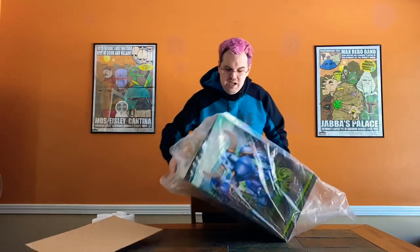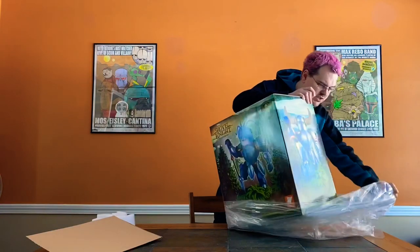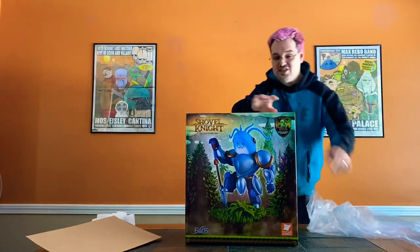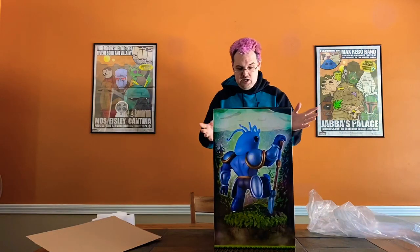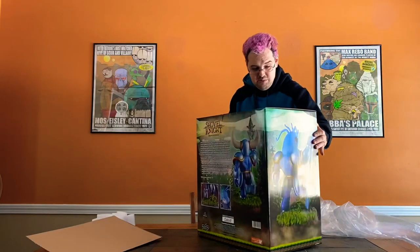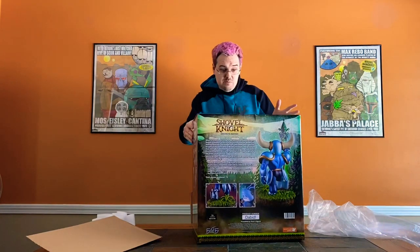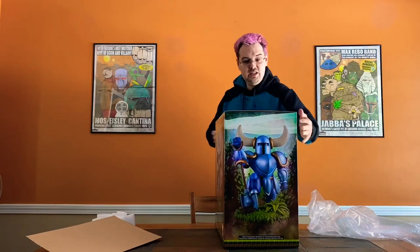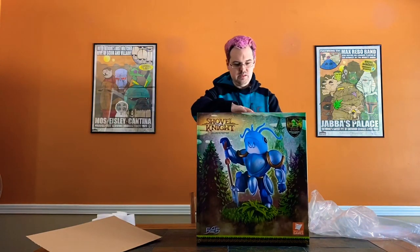Peel back the plastic bag and here we go — we have got the Shovel Knight Exclusive Edition F4F statue art box. It comes in the same box as the blue version, although this one has a sticker showing Player 2 green Shovel Knight with the fish head — very cool. Turning it to the side, this is the standard art box; if you've seen the art box from the blue one, this is the same box. This one is number 8 with an exclamation point — pretty cool. Opening the top and going inside, I've got my F4F flyer.